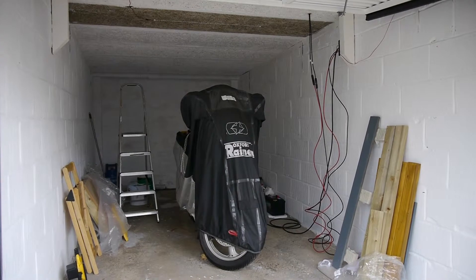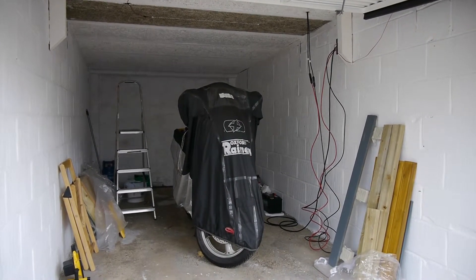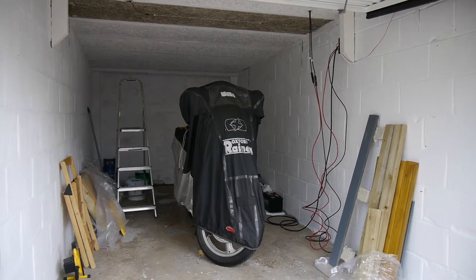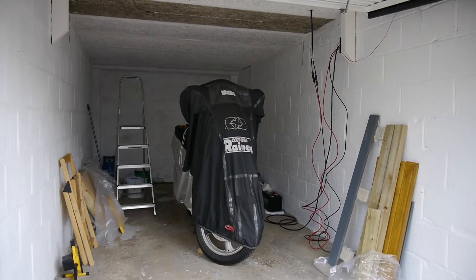So this is my garage. Painting the roof's been a right pain because it's this weird chip stuff that sucks up all the paint. And it's not drying properly at the moment, so things are not sticking to it.